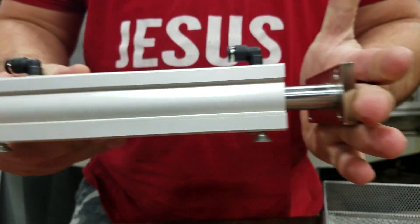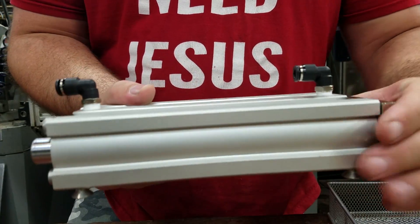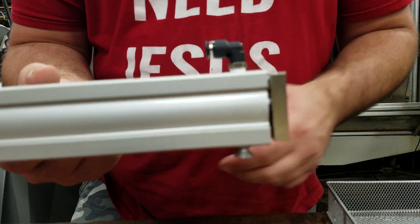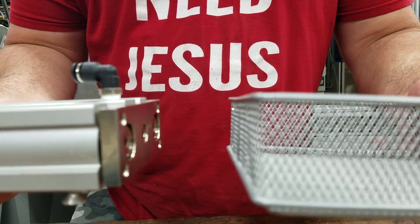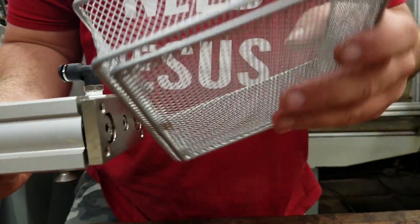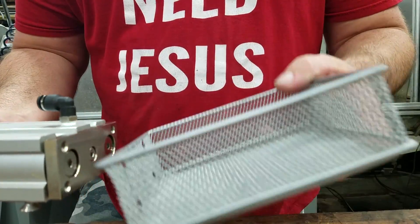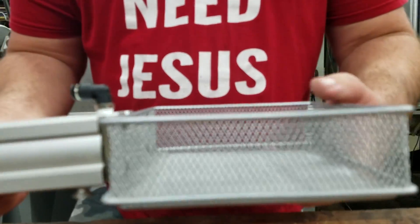This is a linear actuator. Apply air to this end and it extends; apply air to this end and it retracts. We're going to bolt this cheap basket from your favorite local office supply store onto here and use it for a poor man's parts catcher.